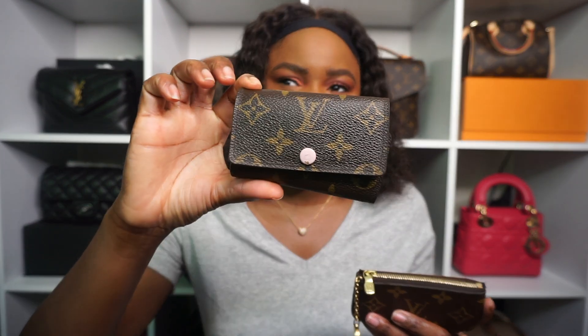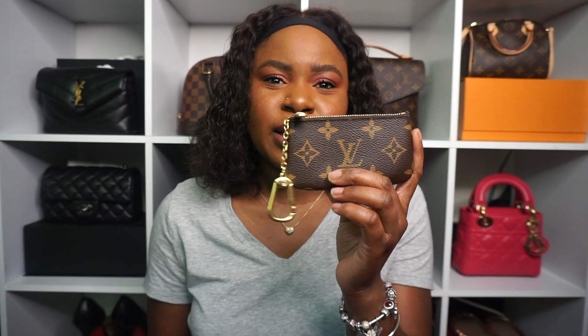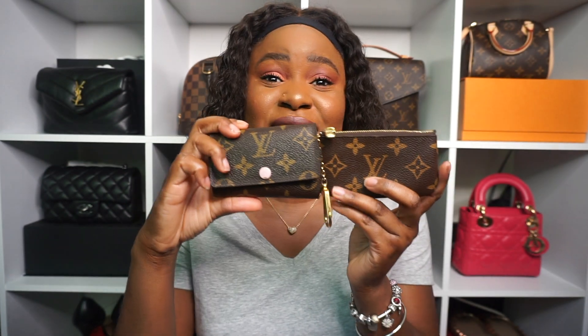So the two items that I'm going to be comparing today are both Louis Vuitton SLGs. And if you can kind of hear, you already kind of know. So I'm going to be comparing my Louis Vuitton 6 key holder to my Louis Vuitton Cles. As you can see, I have both in monogram.